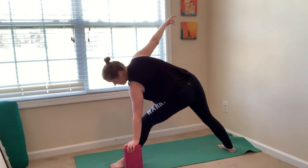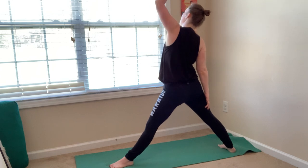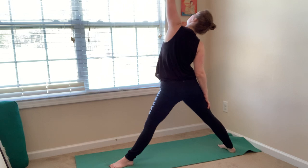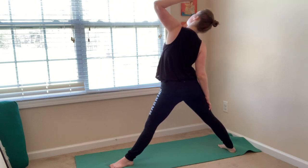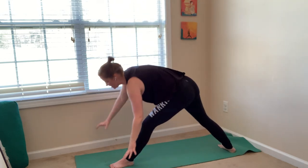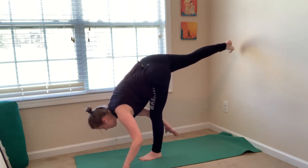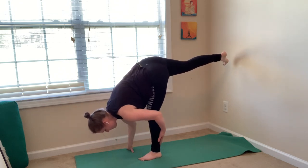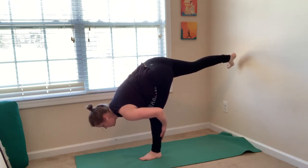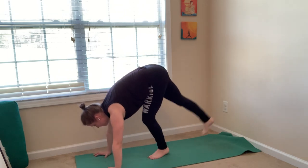Inhale, reverse triangle — straighten your left leg with a micro bend. Bump your left hip forward. Reach your right arm straight up like you're picking fruit from a tree. Exhale, standing splits — plant your palms, lift your right leg and balance. You can stay here, or walk your hands back, bring one forearm to your calf, or both. Keep your right toes active. And then if you're ready to hop, plant your palms, hop up, and try to land.